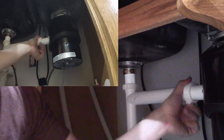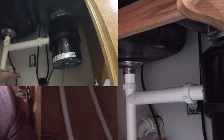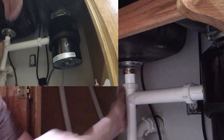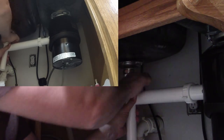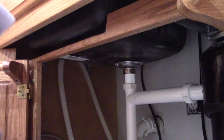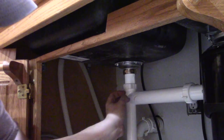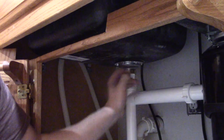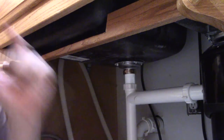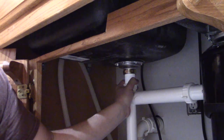Now we're going to finish tightening up this nut here — make that nice and snug. Give this a little push upward to make sure it didn't slip while we were working. We want to make sure those pipes are together tight, then tighten that nut. We have our downward slope. There's a little bit of adjustment — if you need to tap that down slightly to make sure you have that downward slope, then do so. Just make sure you have enough pipe so it's not going to slip apart.